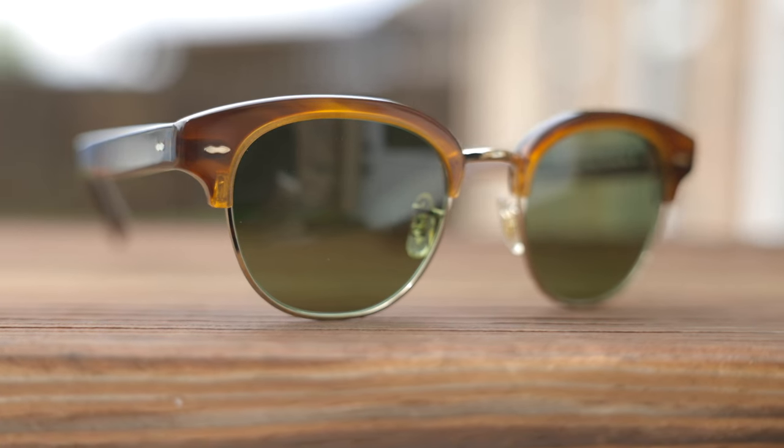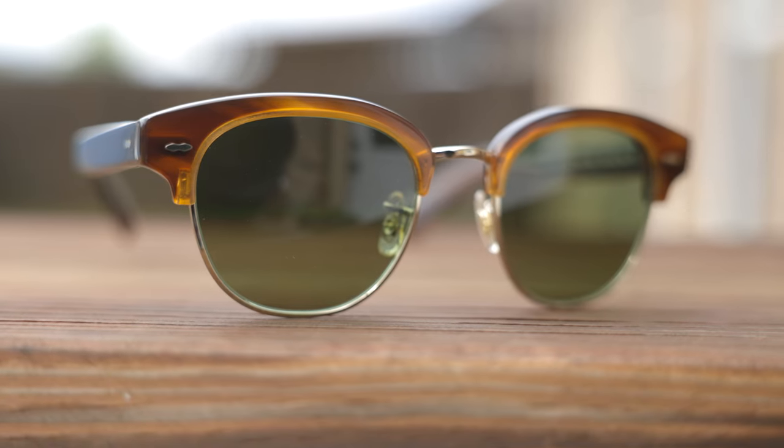Hey everyone, welcome back to ShadeReview. In today's video, we are reviewing the All People's Cary Grant sunglasses.